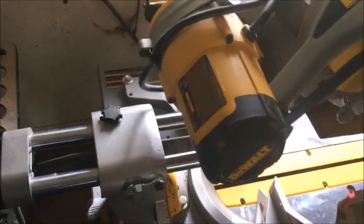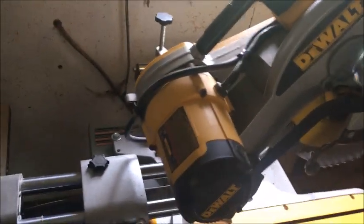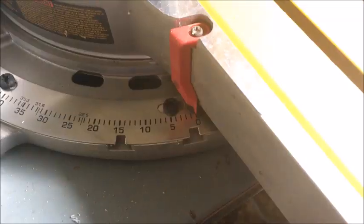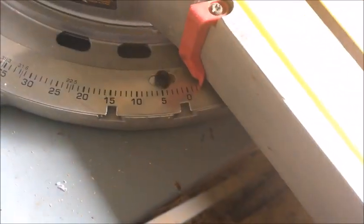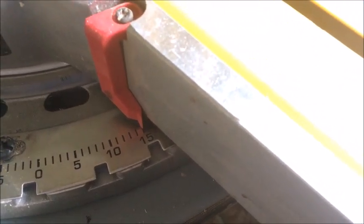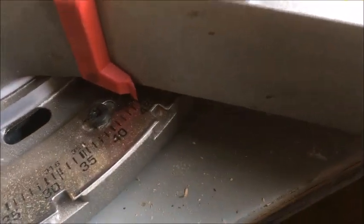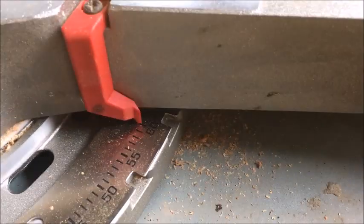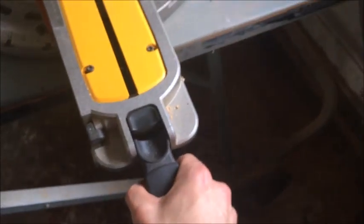To adjust the miter gauge, if you want to make your 45-degree cuts, just press this down, let go, and it will stop. It stops at 15 — so you know it's right on. Let go — there, it's at 22 and a half, 31 and a half, and you get your 45 and your 60. Then you just lock it down.